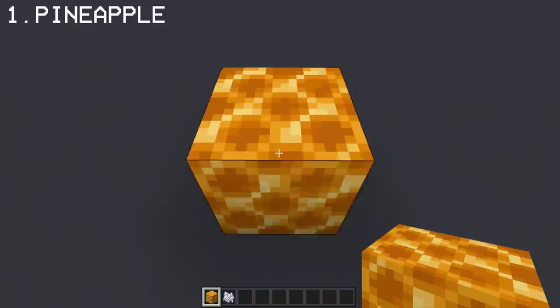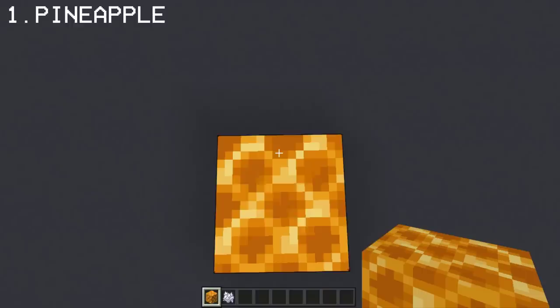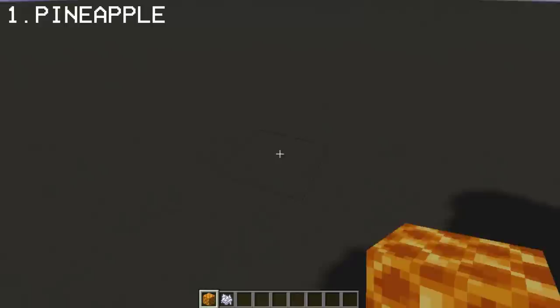You can make a pineapple using honeycomb block. For this, you're also gonna do slash step block to create the leaves on top. The pineapple also works on Java edition with the same command.